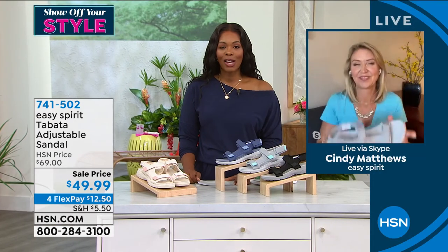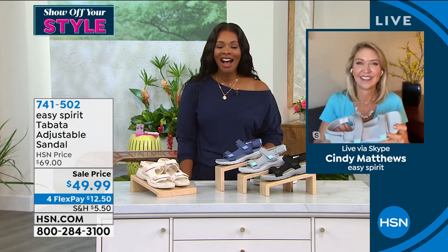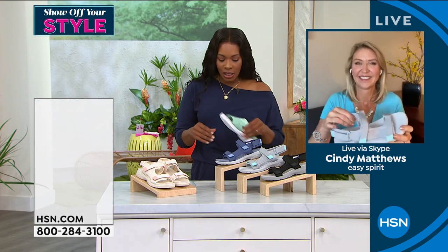741-502 is the item number to get those home. I encourage you to do it — I know you're going to love those.